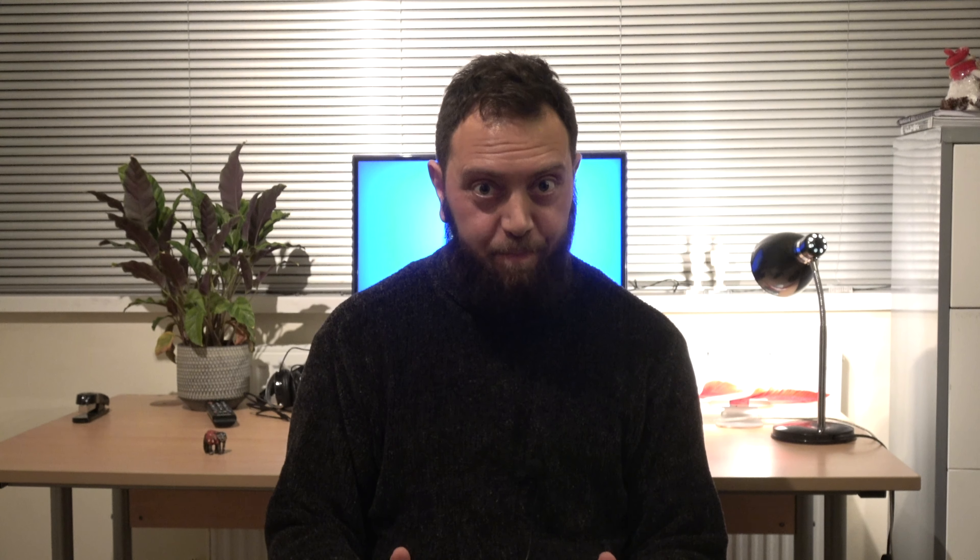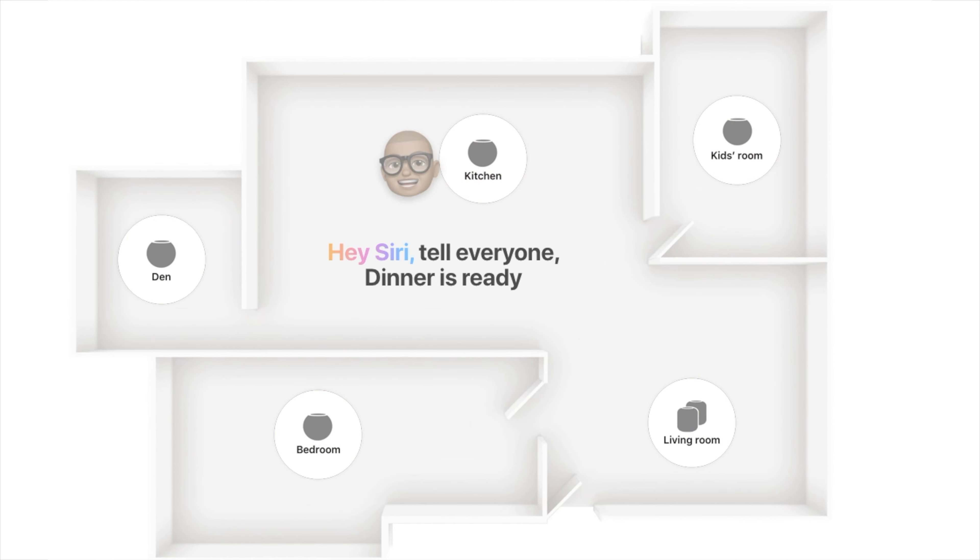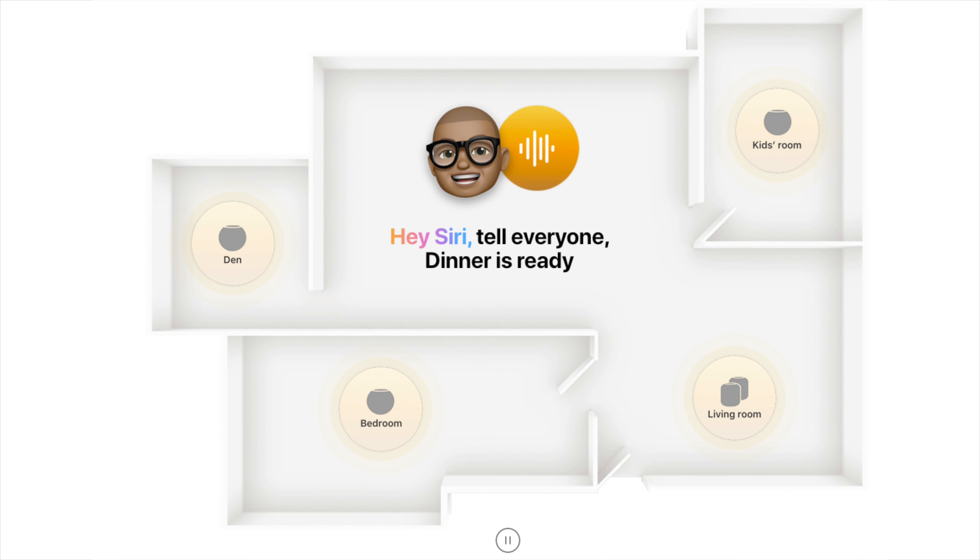Another clever feature is Intercom, which works like a walkie-talkie for the family. You can use the HomePod Mini to send a message and it will be sent to all the Apple devices in your family network — such as their Apple Watches, AirPods, iPads, and iPhones, if they're modern enough. It's a good way of sending a quick message to communicate with everyone around.